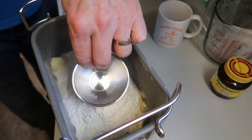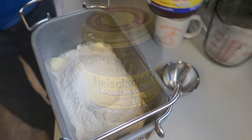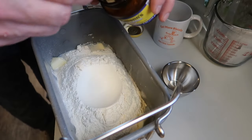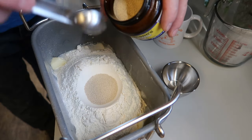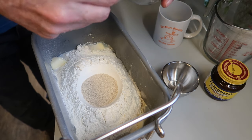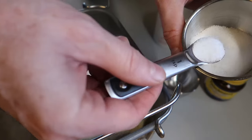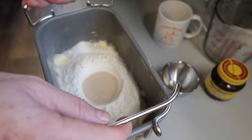Now I'm going to go ahead and make an indentation in the flour with the bottom of that little bowl. And that's where I'm going to put the bread machine yeast — that rapid rise yeast. We only need about two and a half teaspoons of yeast. And the last thing we want to put in is salt — two teaspoons, one on each end like this. And you don't want to get it into the yeast.